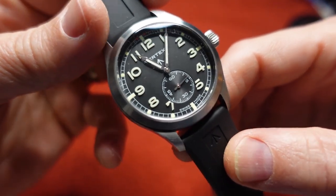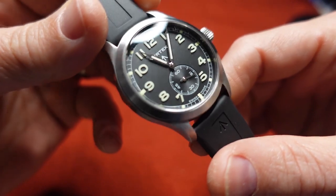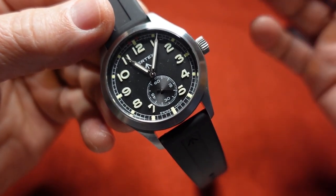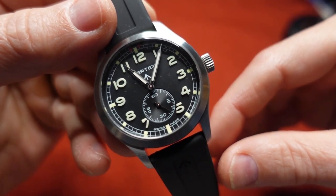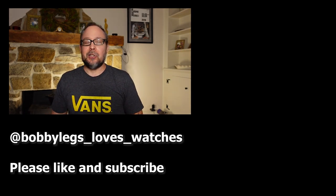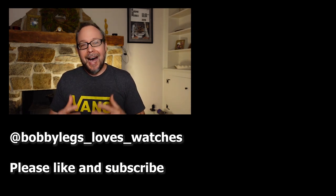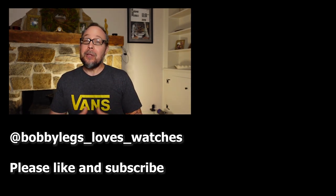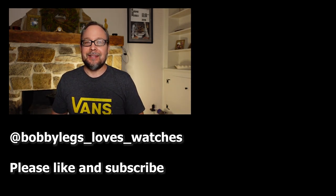Anyway guys, thanks for sitting in with me for this unboxing and first impressions. Looking forward to doing the full review and seeing you in the next video. If my channel is new to you and you enjoyed this video, please like and subscribe and click that bell icon for updates. I love making these videos and I hope you like them too. If you want to support the channel, please buy me a cup of coffee — the link is in the description.